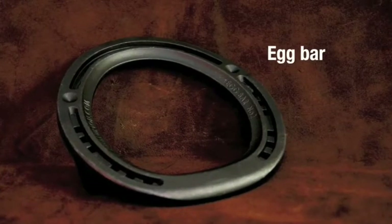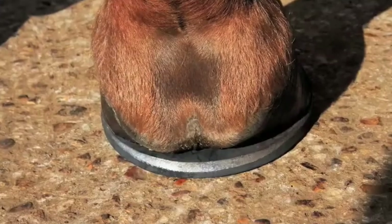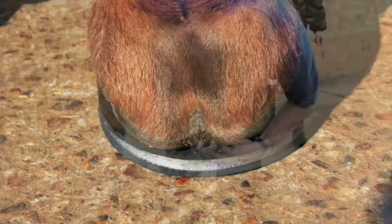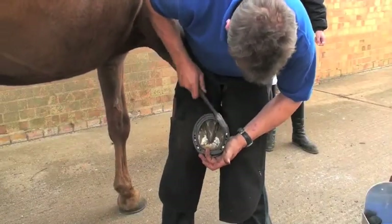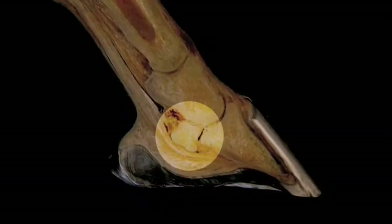The Jim Blurton egg bar shoe is an ideal shoe to use when extra caudal support is required. It is used in the treatment of foot imbalances and various other conditions that may require more support.